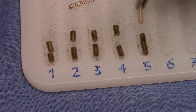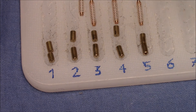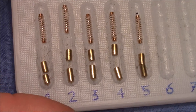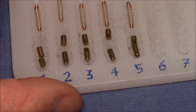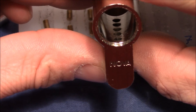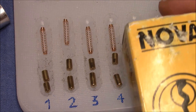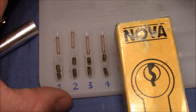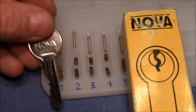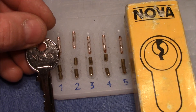To complete the picture, here are the springs — they look to be made from copper. So here are the pins at a glance: nothing special in the bible. That was the Nova Eurocylinder — a cheap one, made by the Italian company Sisa. Thanks for watching, happy picking, bye-bye.